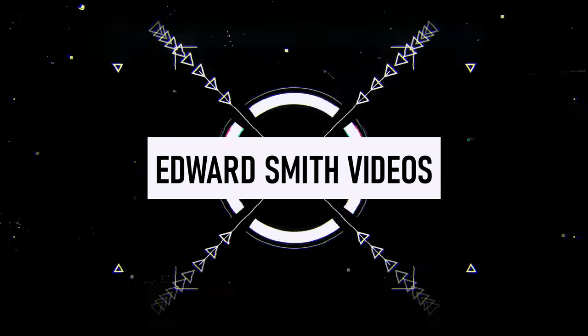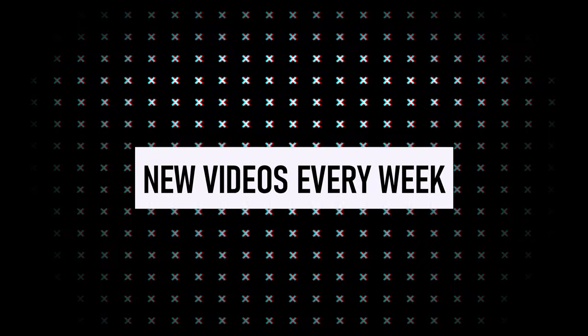Hey guys, welcome back to another video. If you're new here, my name is Edward Smith. In today's video we are going to be looking at some Audio Technica headphones — comparing the ATH-M20X, M30X, M40X, and M50X — to hopefully help you find the perfect pair of headphones for your home studio setup.